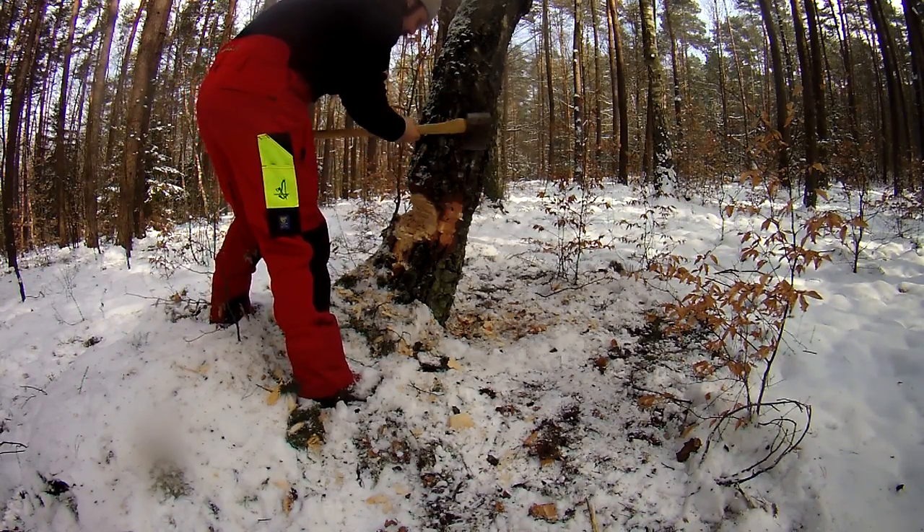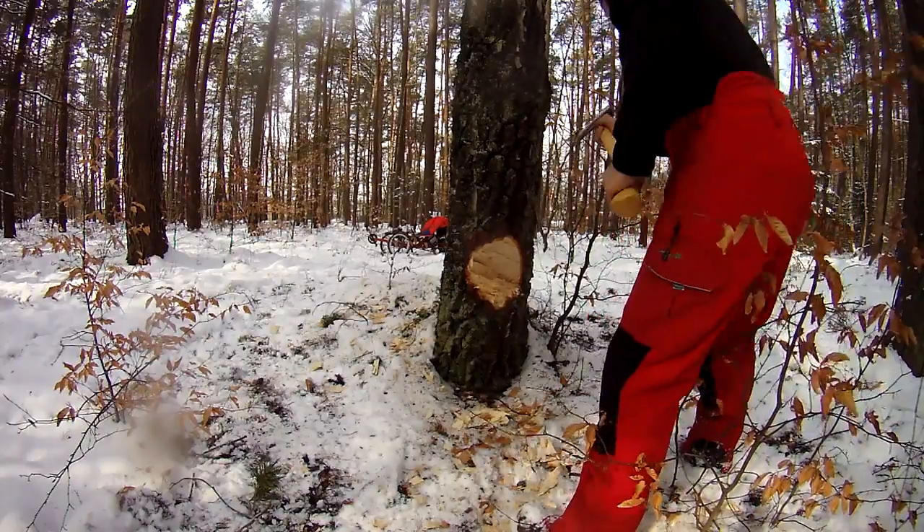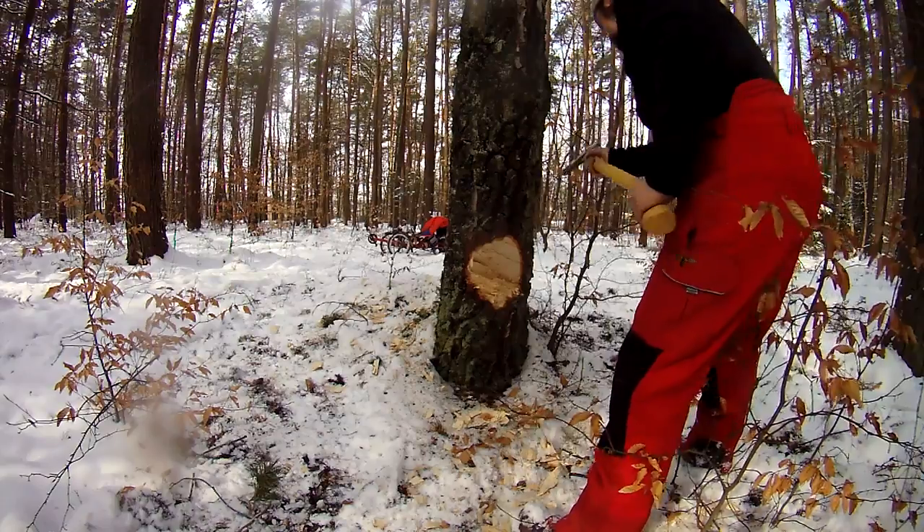It's a little bit like sharpening a pencil. But on the side it's leaning, I will do just a small notch. And here you can see that's the small notch on the side it's leaning towards.